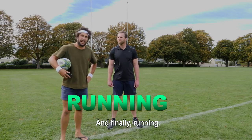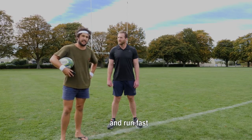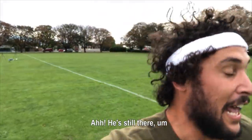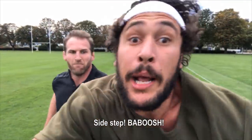And finally, running. In rugby there's a lot of running, so it helps that you know how to run good and run fast. Can't catch me! Sidestep. Boosh. He's still there. Catch me next week where I try to teach you another sport. Oh!